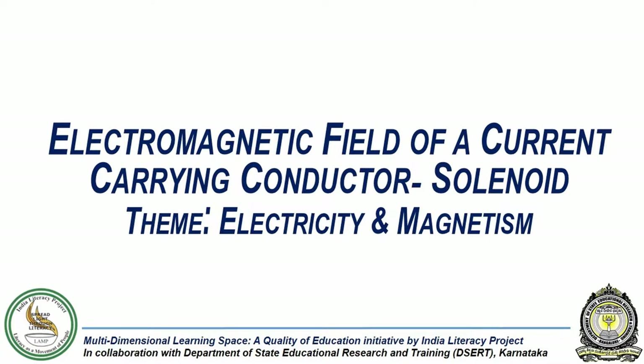In this experiment, we will study the electromagnetic field of a current-carrying solenoid.